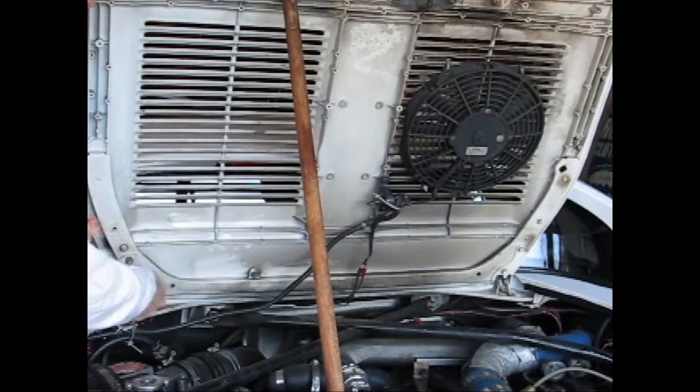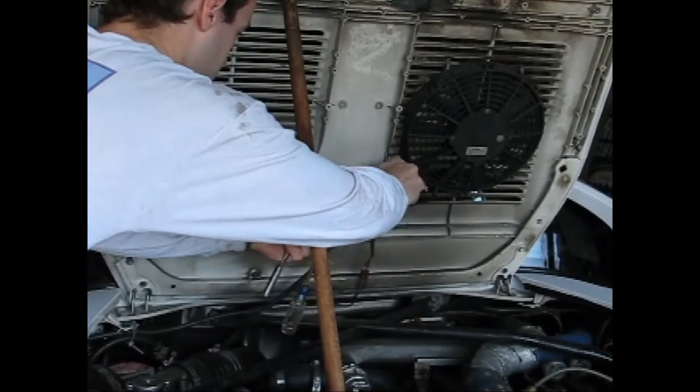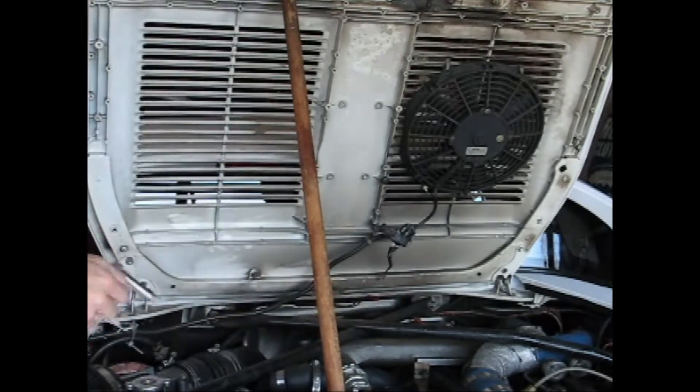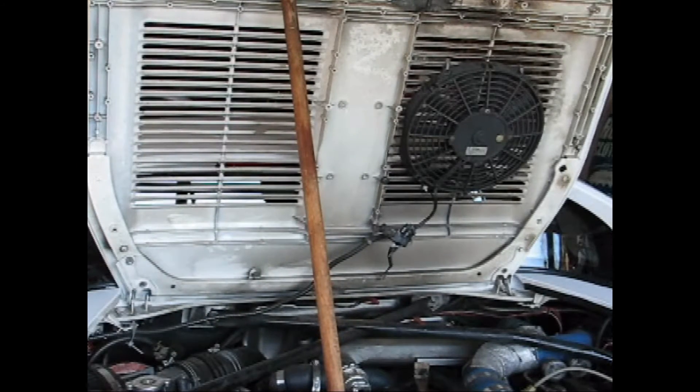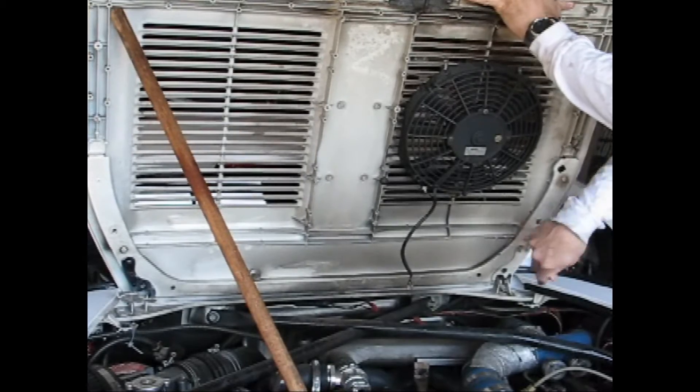Removing the engine hood on the 91 MR2 turbo is really easy. Assuming you already have the engine rain guard removed, it's just four bolts along with the engine compartment temperature sensor. Removing the engine hood will give you a lot more space to work, and it's definitely worth a little effort. When you're done removing the hood, screw those four bolts back into it so you don't misplace them.